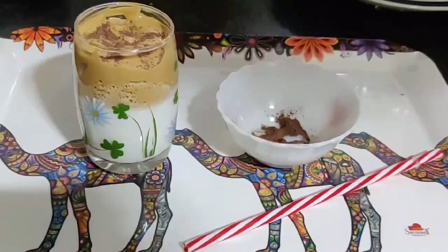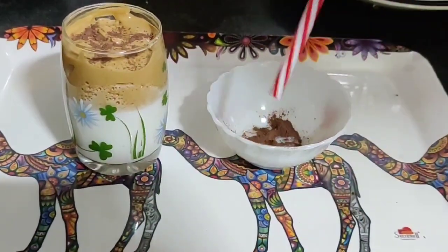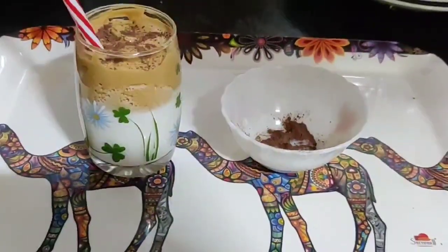For a cold version, serve the froth with milk along with some ice cubes and enjoy it like a cold coffee. Just put in a straw or a spoon, mix it well with the milk, and enjoy the drink.